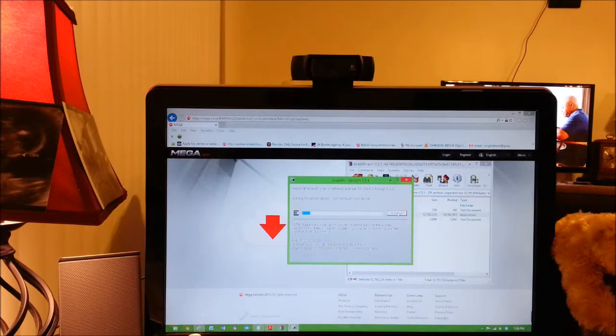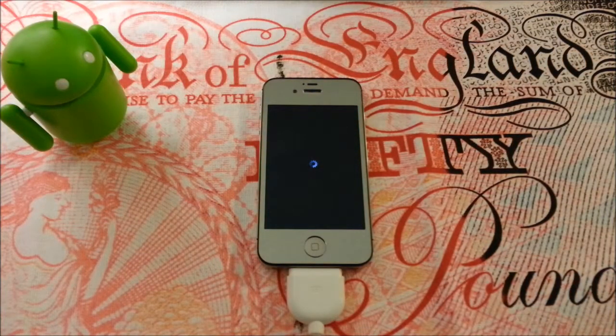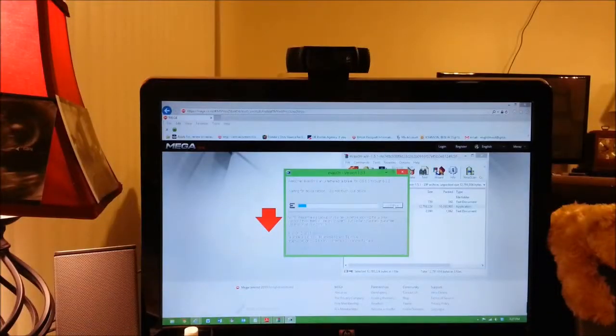Now obviously I am blabbing like a blithering old lady. You can see that my iPhone has just started jumping into action. As you heard from that ding, it is starting to reboot. It will reboot a series of times. As you can see on the software, it does say 'waiting for device reboot — do not touch your device.' It will reboot a series of times and take quite a while in order for it to work, as it's uploading a lot of packets from their servers to your phone in order to enable the jailbreak.